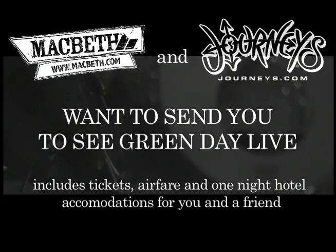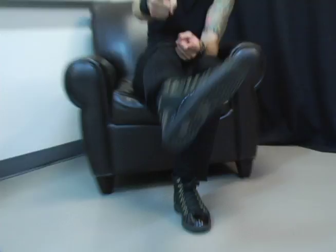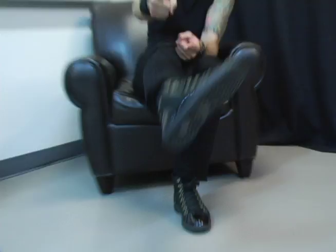Come on out and see us on our 21st Century Breakdown Tour. You can pick up the 45 RPM, the new shoe from McBeth and Mike Dirnt, available at all sorts of cool stores such as James. Let's get it.